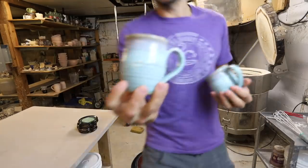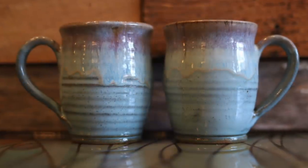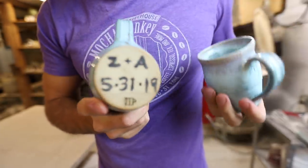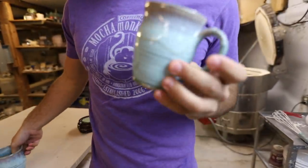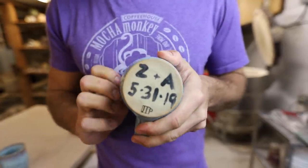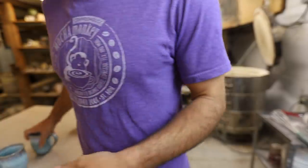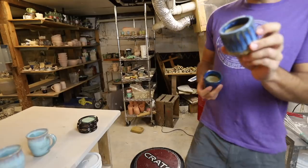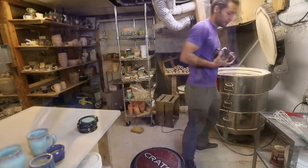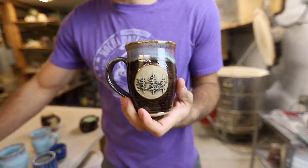Here are some mugs for my brother-in-law — he wanted some for a wedding. Z and A, getting married 5/31/19. I already had the mugs made, so instead of putting it in the clay when it was still wet I just wrote it on with black slip. Unfortunately my handwriting is not very good and it looks like a five-year-old wrote it. A couple little planters. Here are the mugs — and then I'll take out the teapot.